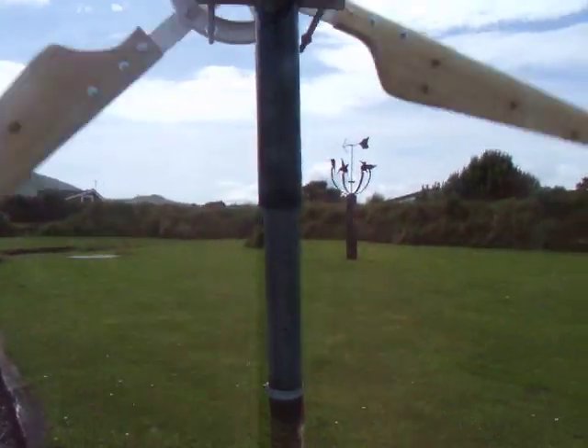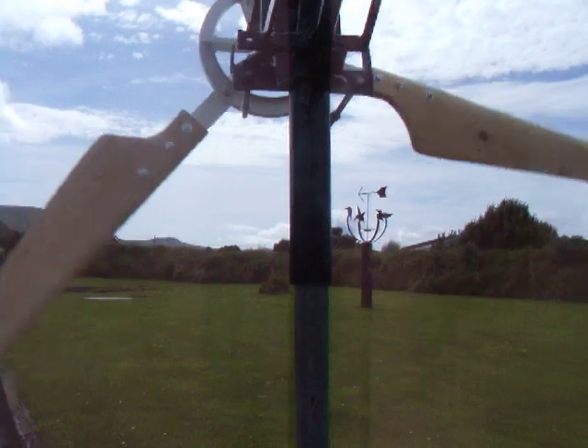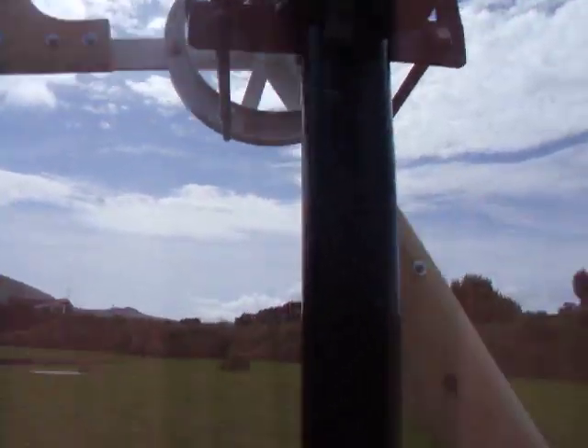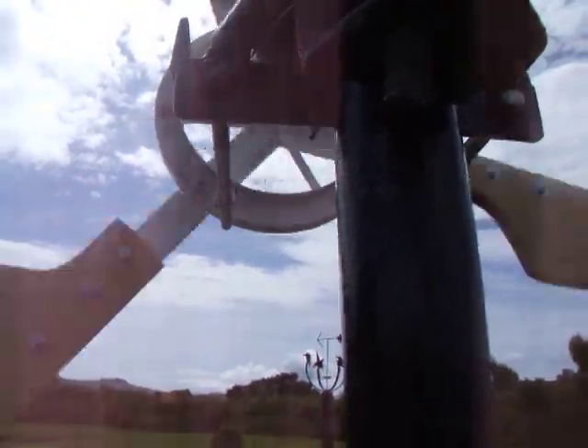Most of the vibration is just this dodgy pole it's on, I think. Remember, that's a four to one ratio, so the PMA will be going round four times faster than these blades. She's been cranking out some power.